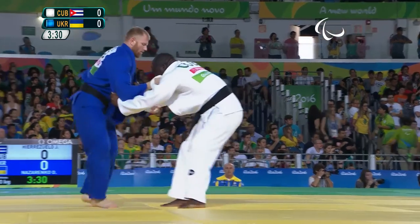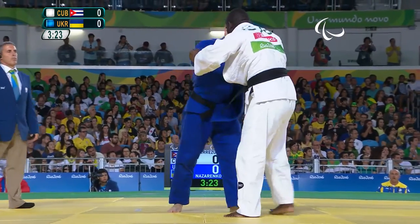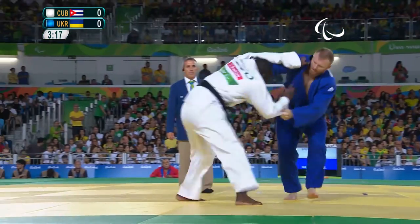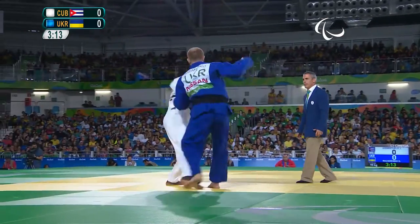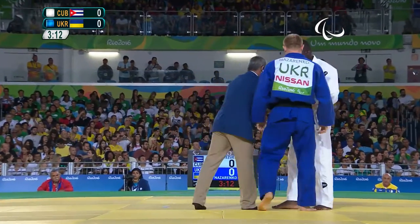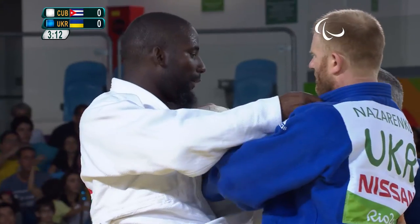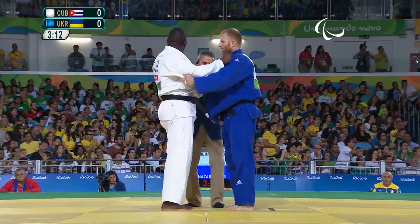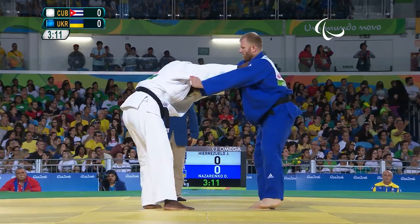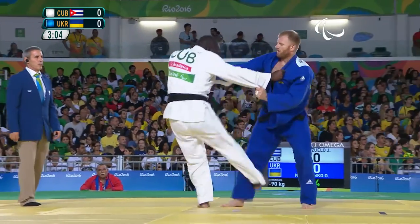Both of them not committing at all. Really they have to start putting the attacks in, but you can see it — they're just waiting. Both fighters are B3 classifications, which means if anything they have more sight than the other two classifications.